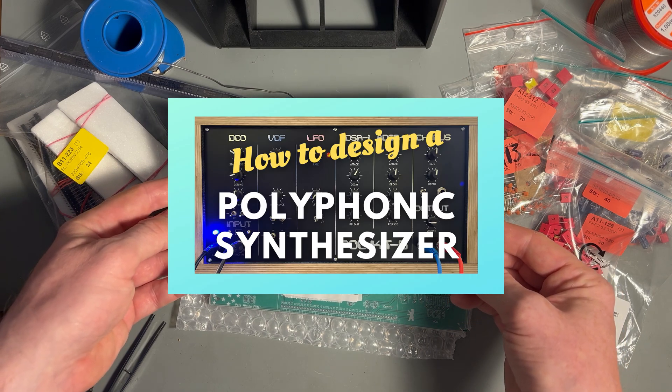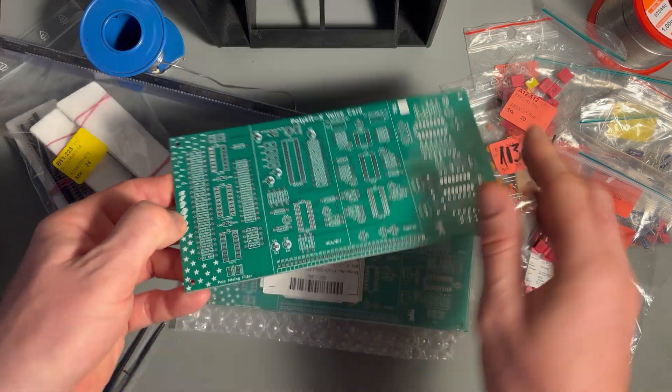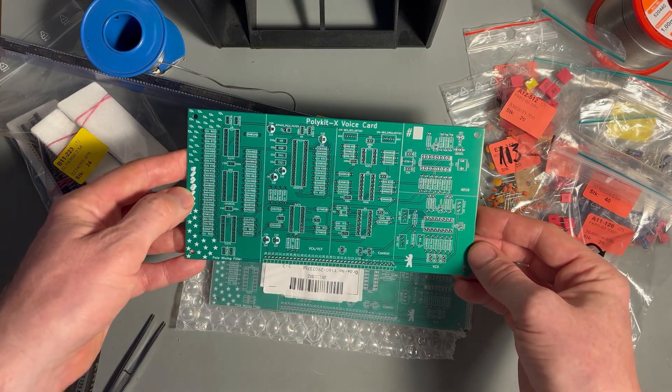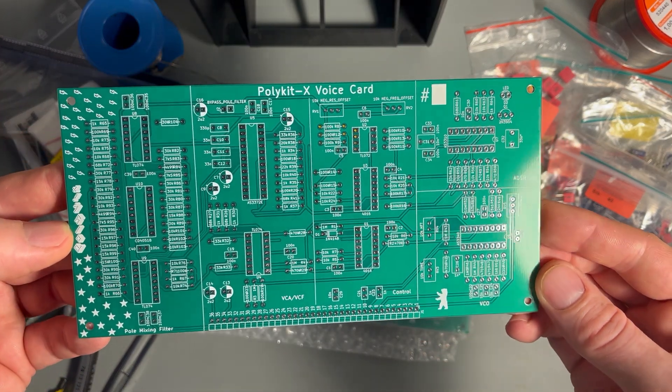In my last video, I talked about the schematics and components of a voice card for a polyphonic synthesizer. In the meantime, I finished the PCB layout and put it into production.